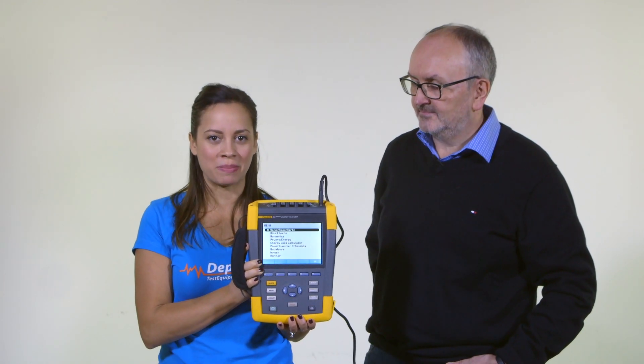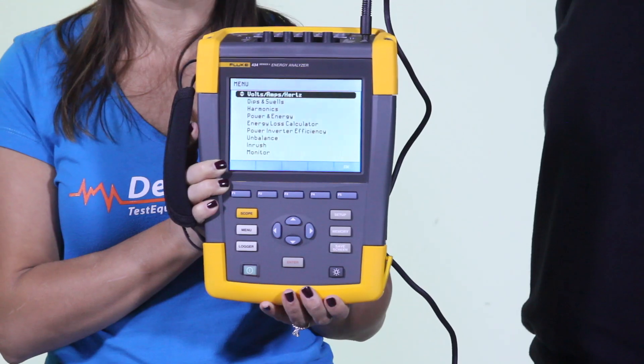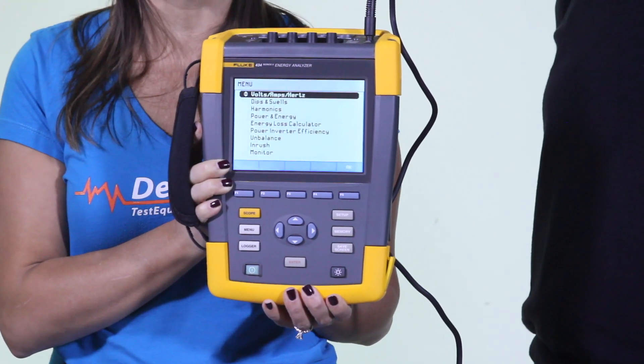Hey everyone, Amanda here from Test Equipment Depot. Today I'm with Frank Healy of Fluke who's going to walk you through the 430 Series 2 power quality analyzers.